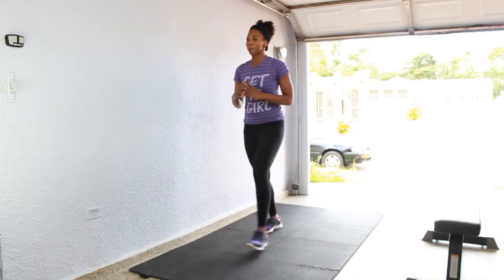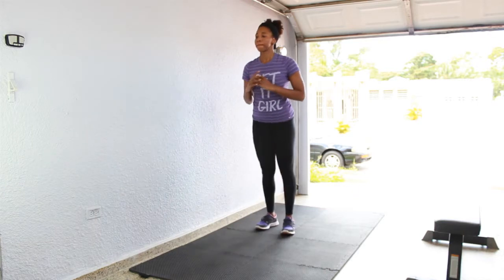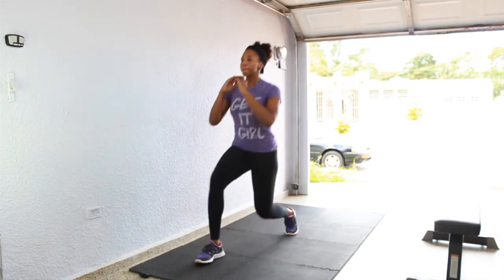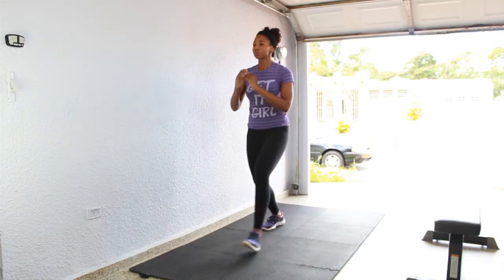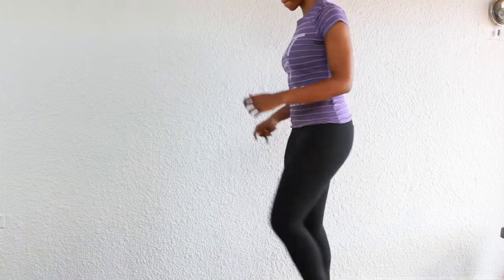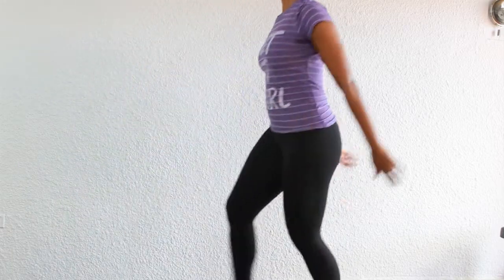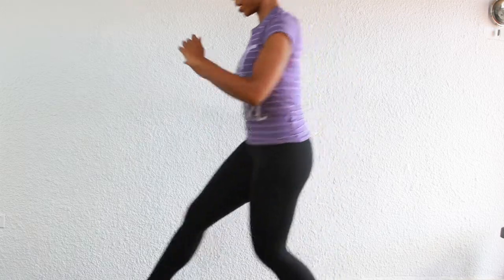Stepping into alternating lunges — we have 15 of these on each leg. Make sure your shoulders are pulled back and abs are nice and tight so your back is straight. Step forward and bend down, making sure you keep your weight in your heels. Do not lift that front heel off the floor when you are stepping into that lunge, and alternate from right leg to left leg for 15 reps on each leg.